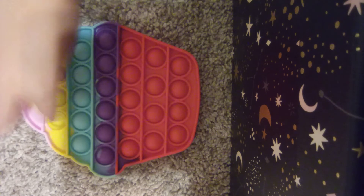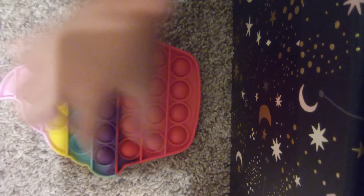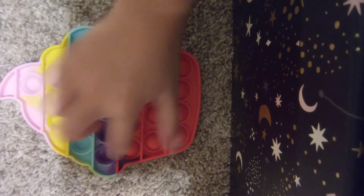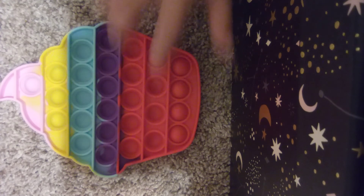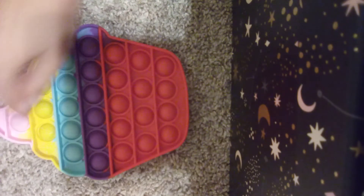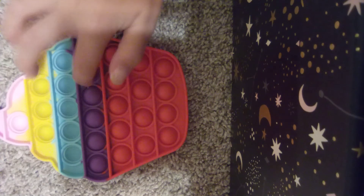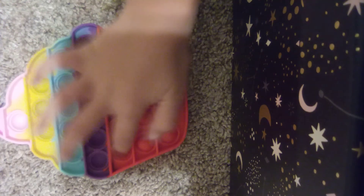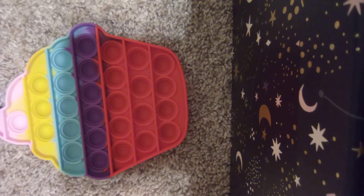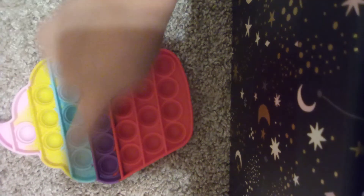Let's pop. Can you hear that? That's the sound of awesome, super cool poppet popping. Let's pop the other side, just like this. Okay, don't mind that. Let's just get to the next thing.